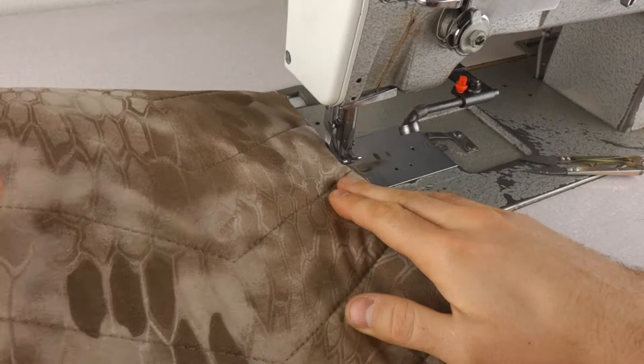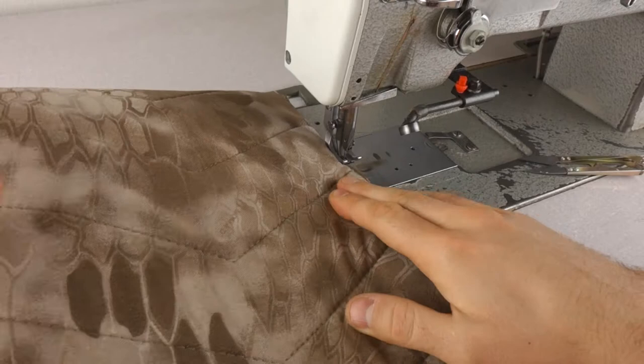Then I'm sewing both sides together, and the cover is done.